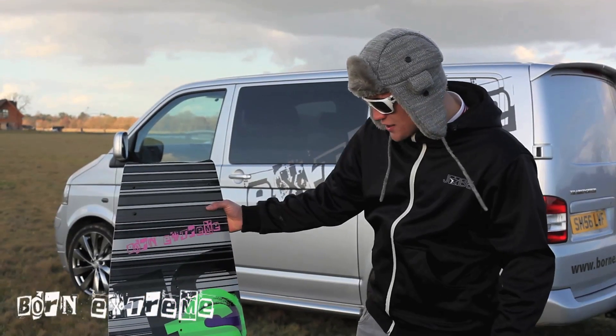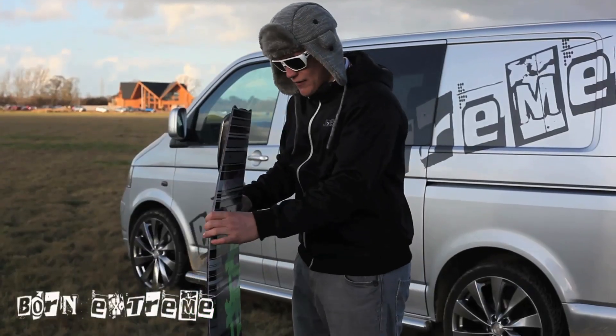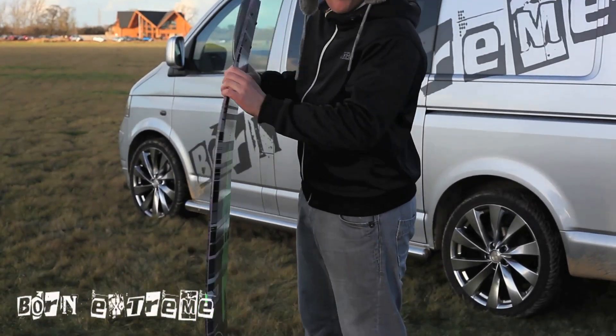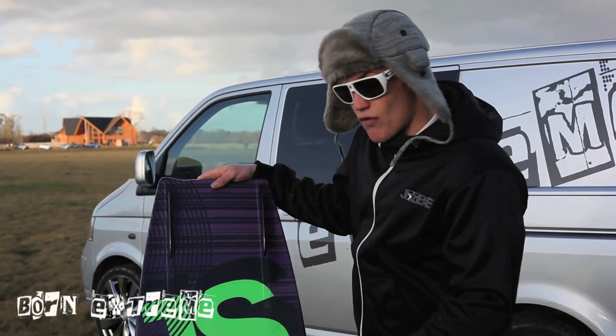This is the 2011 J-Style Region. It comes in a 143 and a 139. It's got a three-stage rocker, giving it a little bit more lift off the wake. It's also got four removable fins, if you want to take them off and just ride some rails.